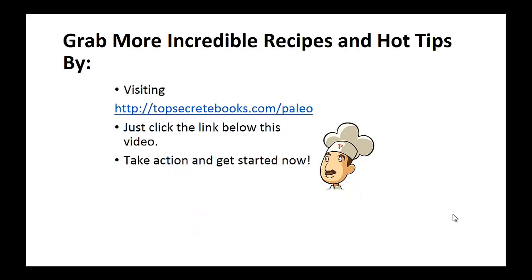If you enjoyed this video, then like the video and subscribe to my channel. If you'd like to learn more about the paleo diet so you can experience improved sugar control and weight loss, then click the link below the video, take action, and go check it out. Again, click the link below, take action, and go check out the page there.